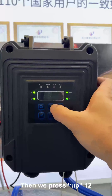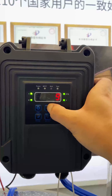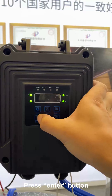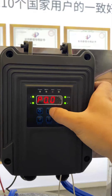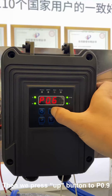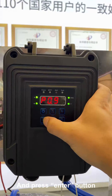Then we press up to 12 and press the enter button. It will show P0.0 again. Then we press the up button to P0.9 and press the enter button.